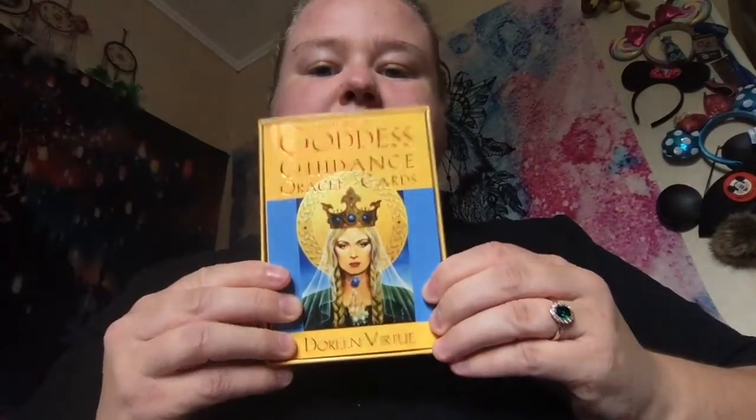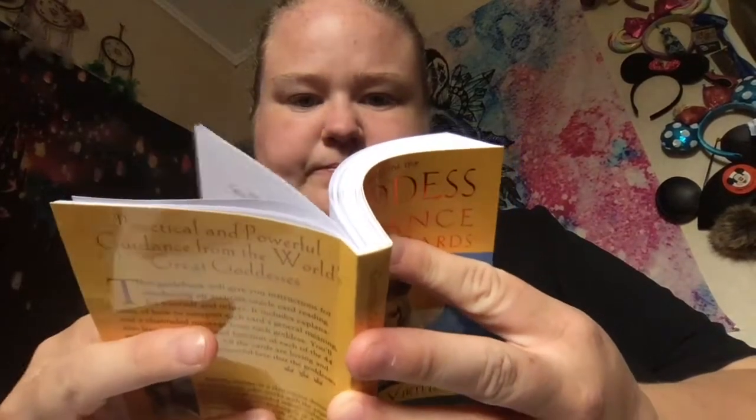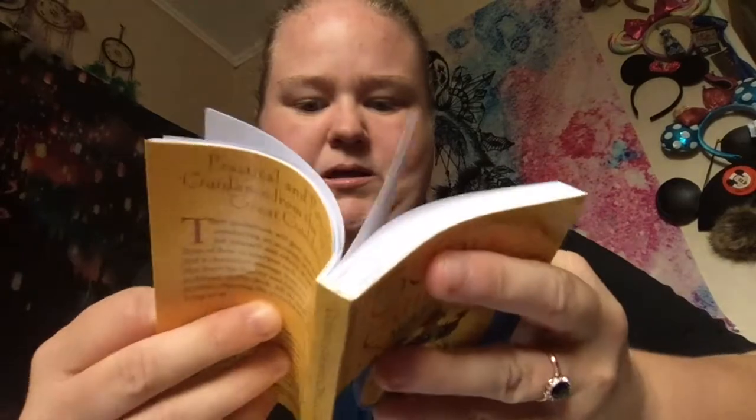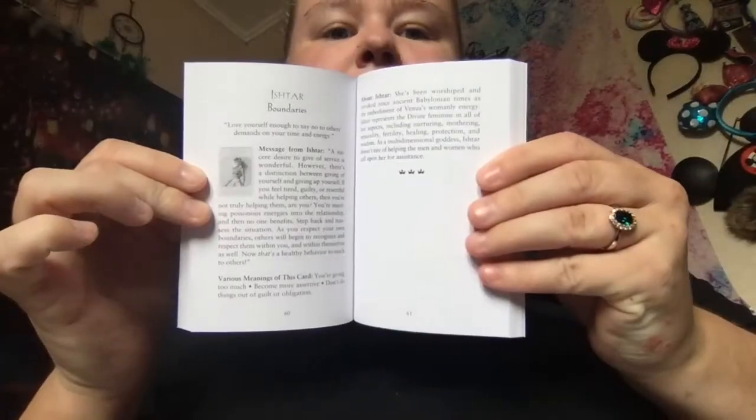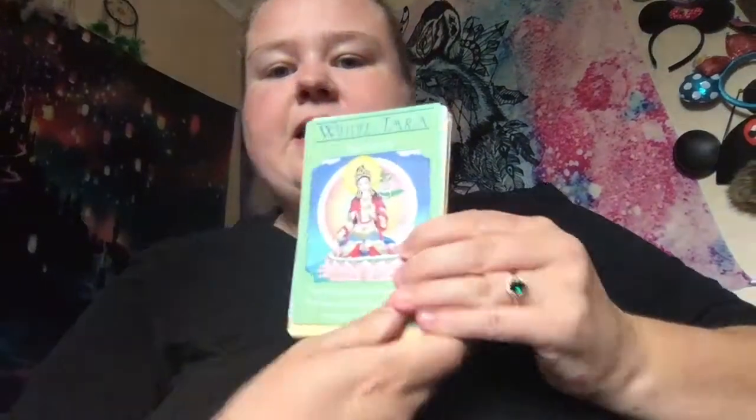So cute little box, it is pink inside and comes with a gorgeous book as always. The book has got 110 pages, not including all the blurbs at the back — it's a neat book. The oracle cards themselves are a 44-card deck; the back looks like this.